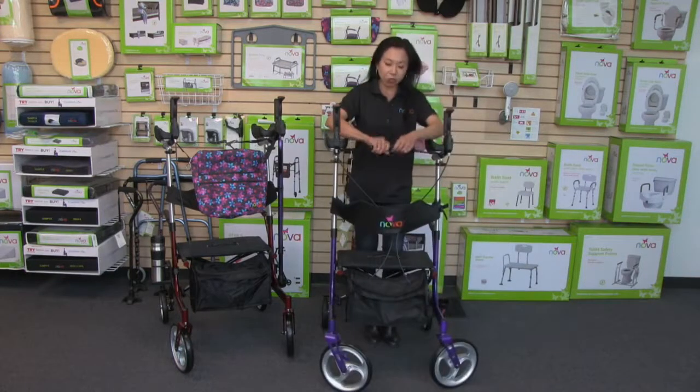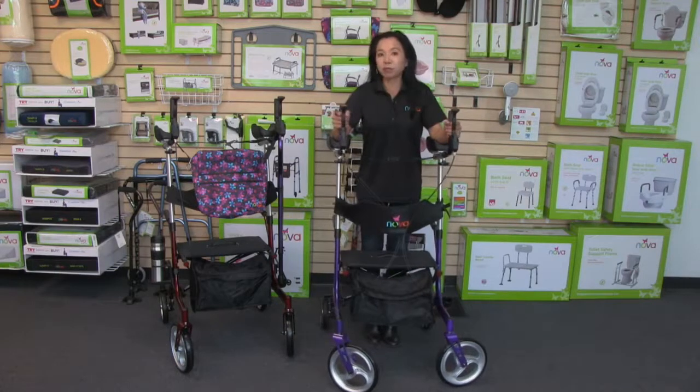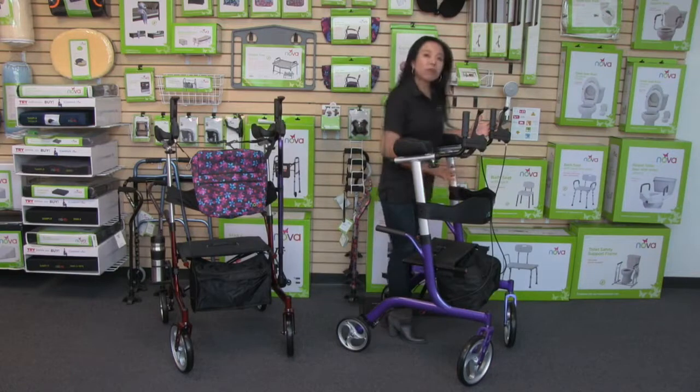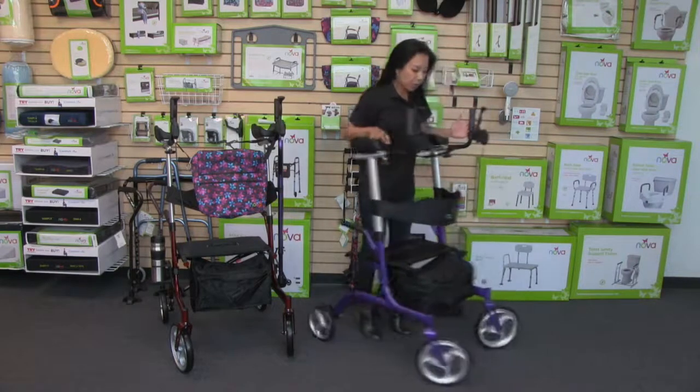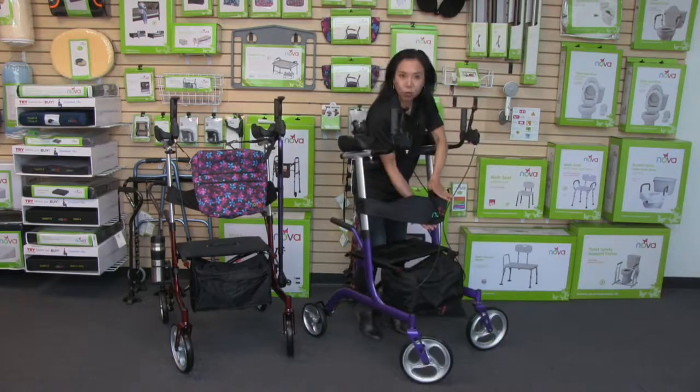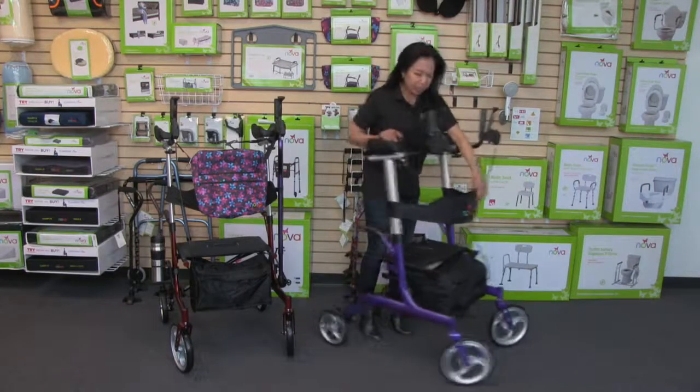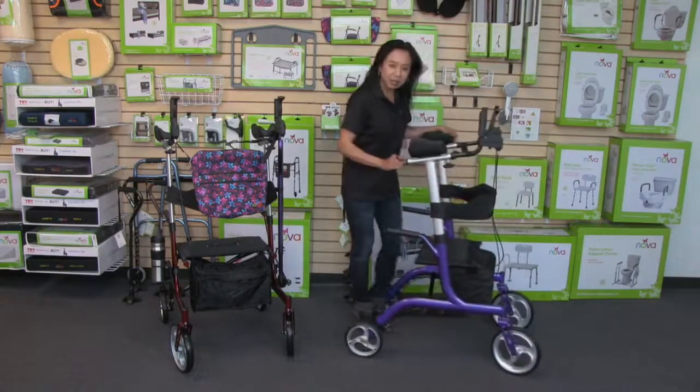There is a stabilization strap that is really easy to secure to give optimum stability on the platform. It also comes with a very comfortable seat and backrest. You'll notice that we have an extra-wide backrest, cable holders to keep your cables nice and neat, and a lightly padded seat and handles.